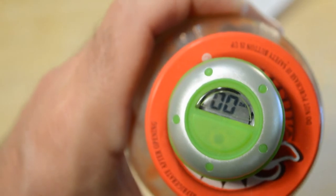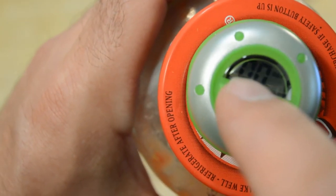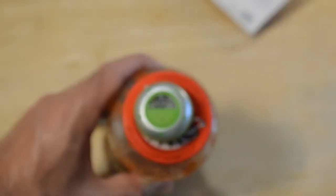You can see the little LCD screen and the number of days — right now it's at zero. That will go up to 99 days. It'll be interesting to see how long the battery lasts. I think that would be the biggest thing.